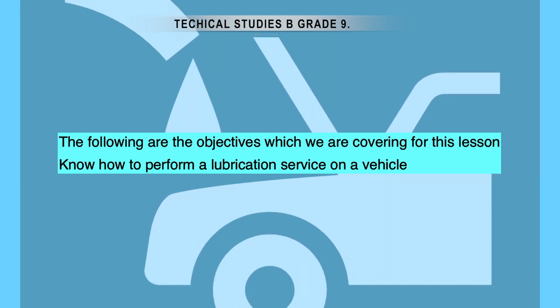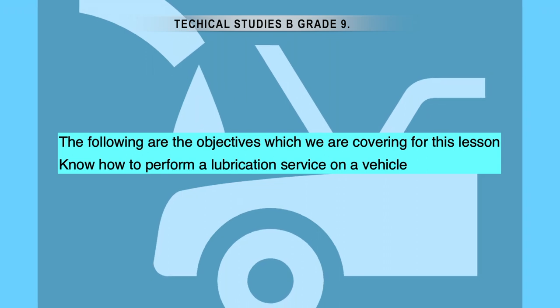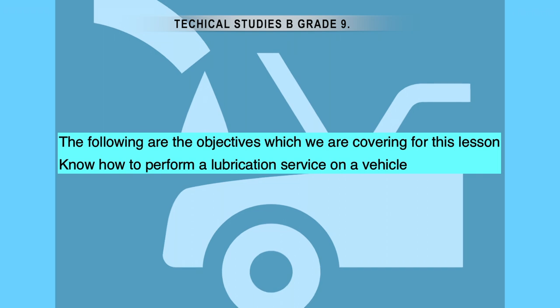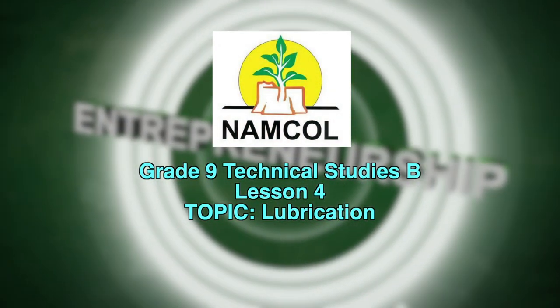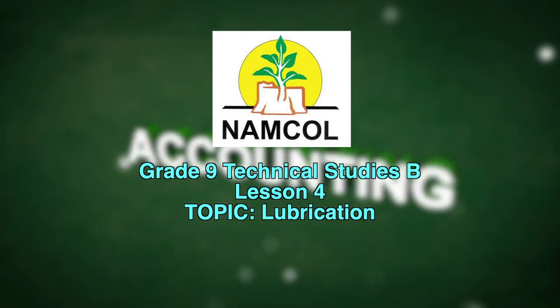Learners should be able to know how to perform a lubrication service on a vehicle. Now that we have our objectives, let us get into our lesson.